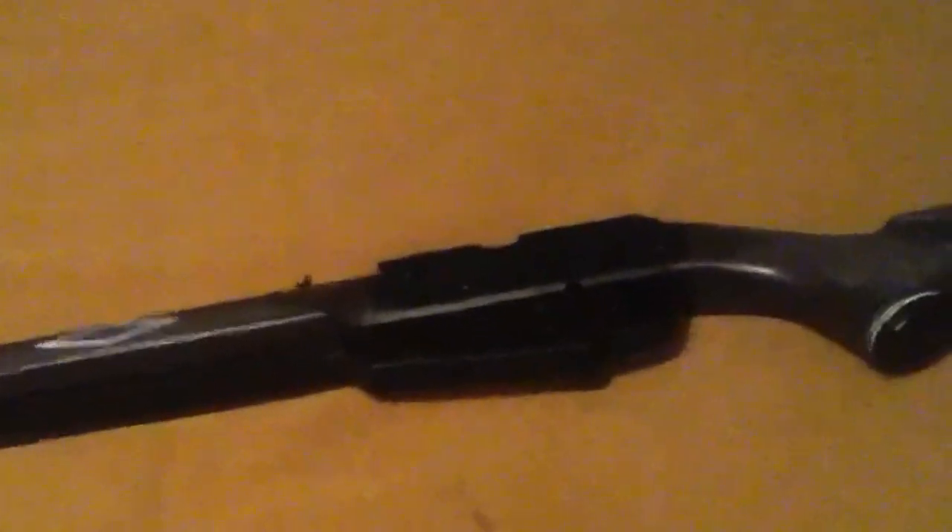I did a test earlier and it only took one pump to go through a whole soda can, so that's pretty good. It's only $40 and I'm still in shock at how good it is for that price — it's probably cheap because it's mostly plastic, but it's super powerful.